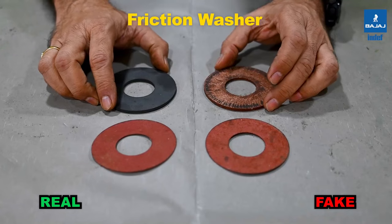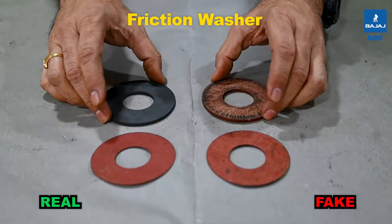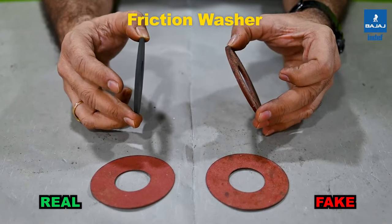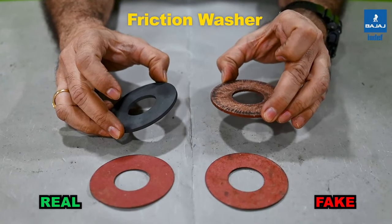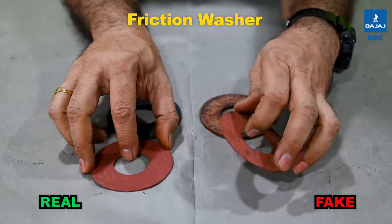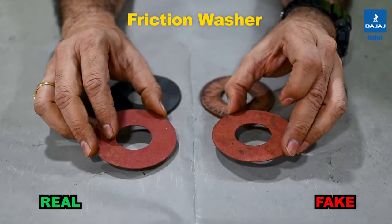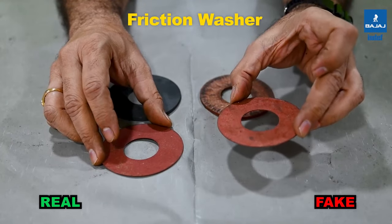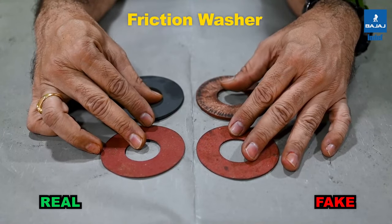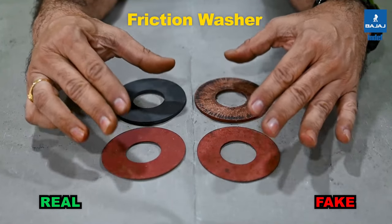These are the brake discs used in the chain pulley block. The right side is the INDEF-P; the left is the duplicate CPB. The main brake disc in the INDEF-P is made of non-asbestos material, whereas the duplicate uses asbestos material, which is banned for use nowadays. The rubber disc also differs — the thickness and material are different in both cases. These two different materials and constructions will affect the life and performance of the braking mechanism.